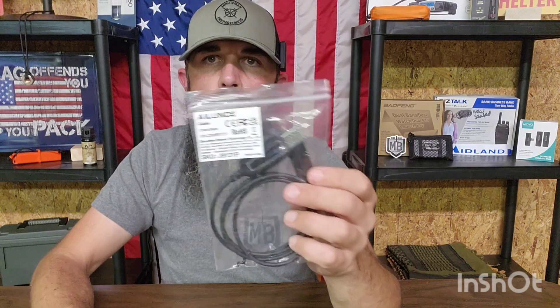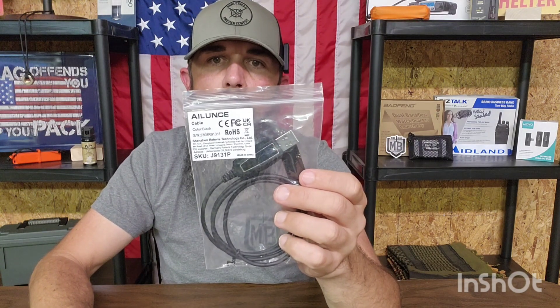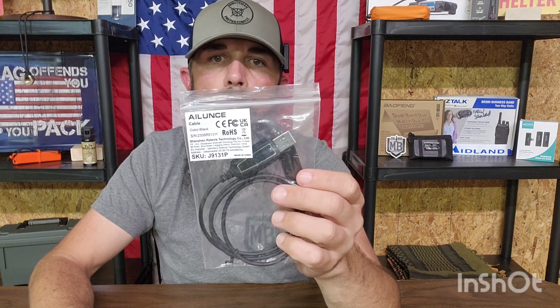I'm going to tell you how to do it and list all the information in the bio so you can follow along. First, what you'll need is your HA1G and the programming cable — it's the J9131P. I'll have this information in the bio for you.